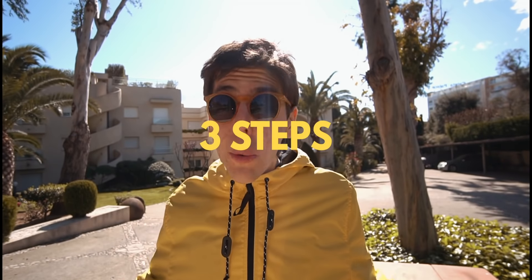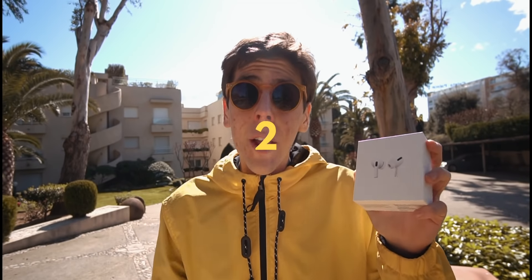Thank you for clicking on this video. As a thank you, I'm actually giving away a brand new pair of AirPods Pro, thanks to The Juan and Oli. There are three simple steps to enter the giveaway: one, go follow me on Instagram; two, go subscribe to The Juan and Oli; and three, be happy because life is good. The winner will be announced over on my Instagram in two weeks. Good luck.